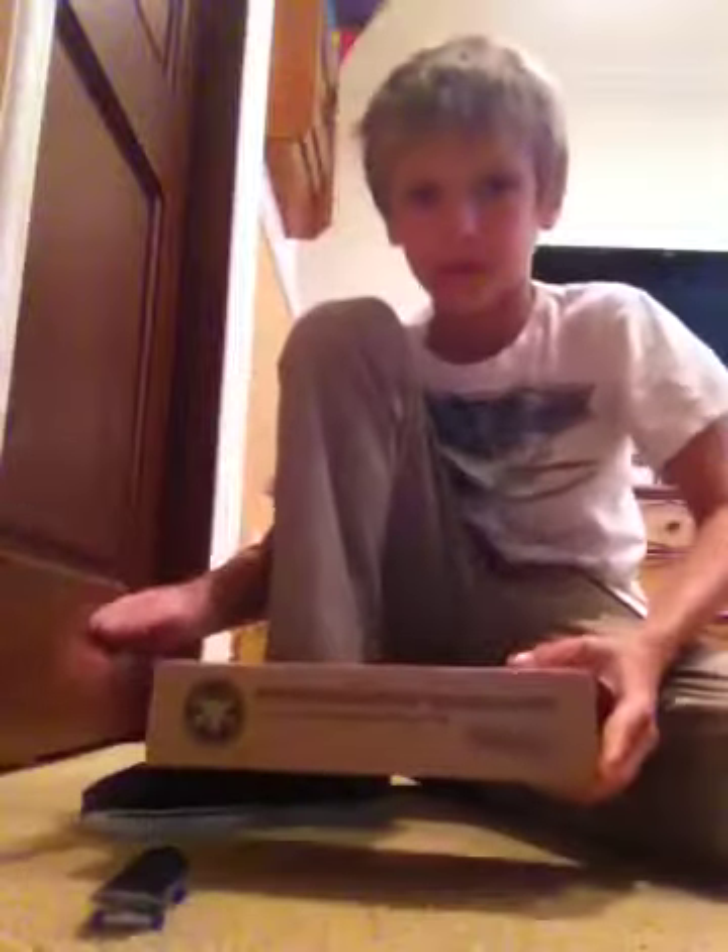This is Jack. I'm doing a Black River Ransom unboxing, and this is from Black River Rams.